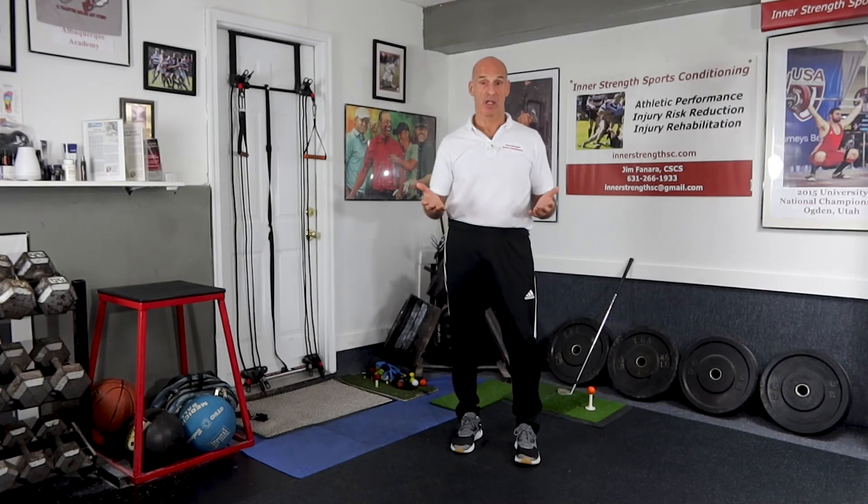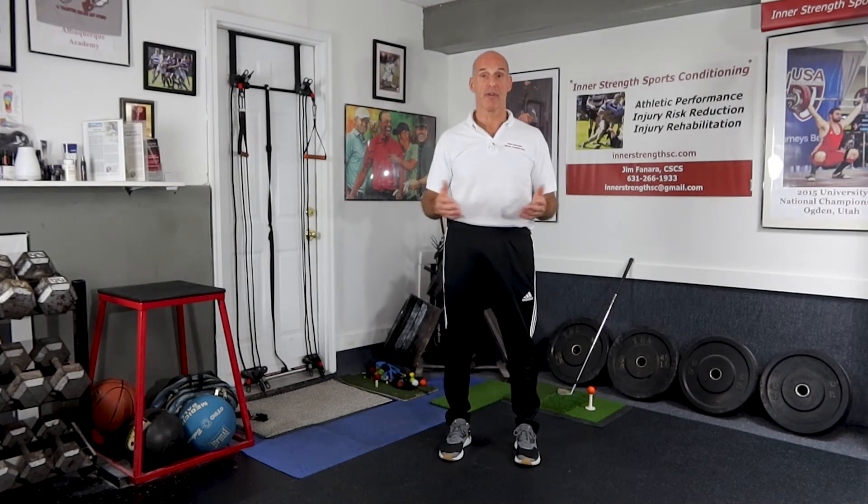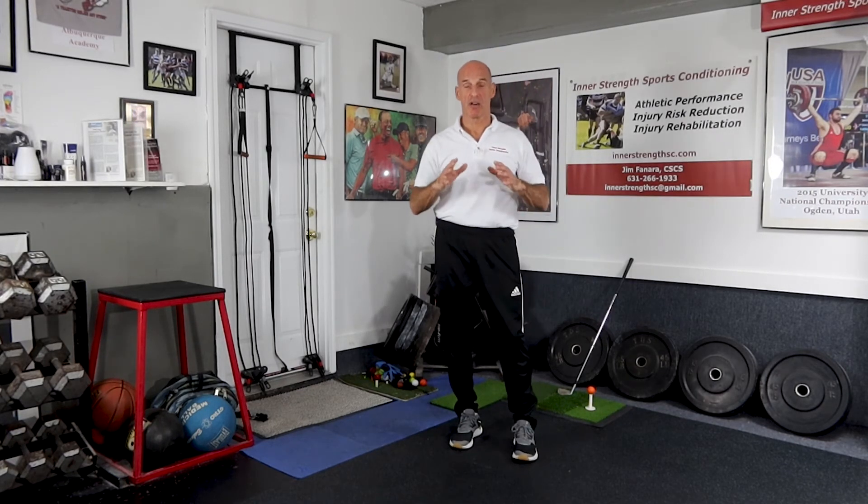Another issue is rotator cuff tears. There's a lot of force in the golf swing, so if that rotator cuff isn't strong enough and isn't balanced enough, you're more likely to tear one of those muscles. So it's really important to keep your rotator cuff strong, balanced, and to have some endurance in those muscles.